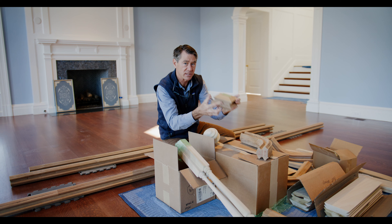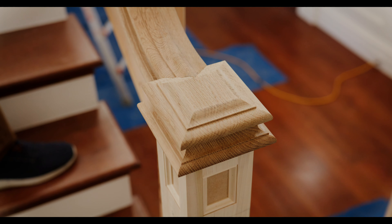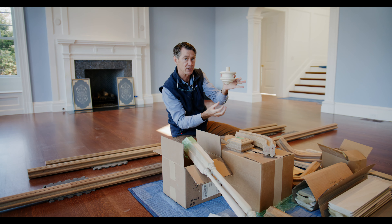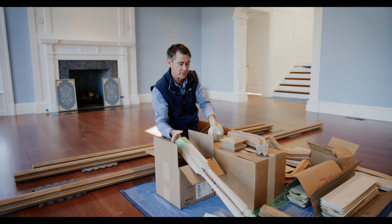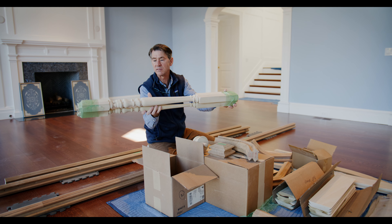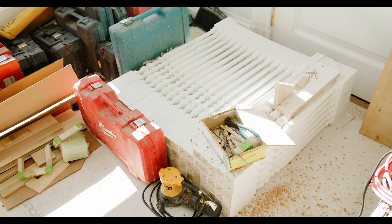These are post caps and these two fit together — this will be mitered right into this. At the bottom of those posts will be a little decorative finial like this. The balusters are quite ornate; you can see these were turned on the lathe and there'll be hundreds of these.